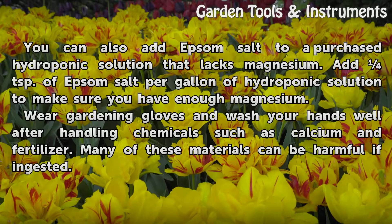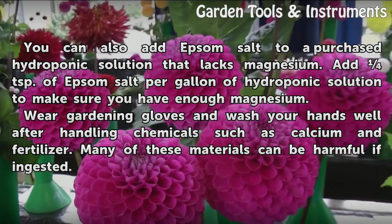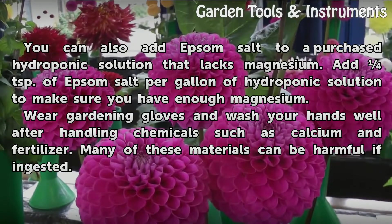You can also add Epsom salt to a purchased hydroponic solution that lacks magnesium. Add 1 teaspoon of Epsom salt per gallon of hydroponic solution to make sure you have enough magnesium.